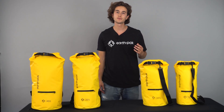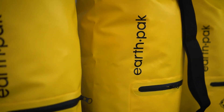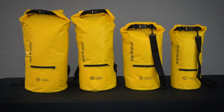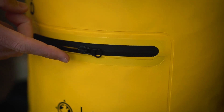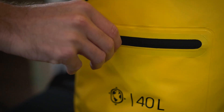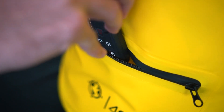Hey, it's Chase from EarthPak, here to introduce our Torrent Series Zippered Dry Bag. We took our trusted original dry bag and added a splash-proof outside zippered pocket to allow easy access to smaller items you need to grab on the go without having to unroll your dry bag.